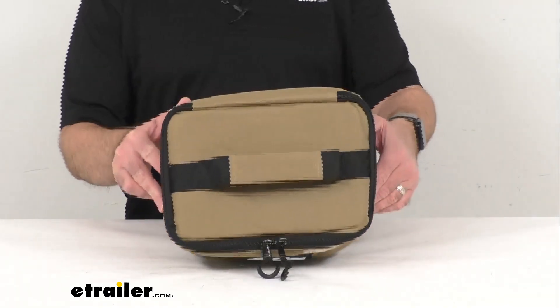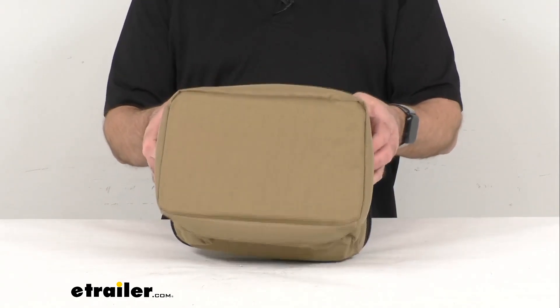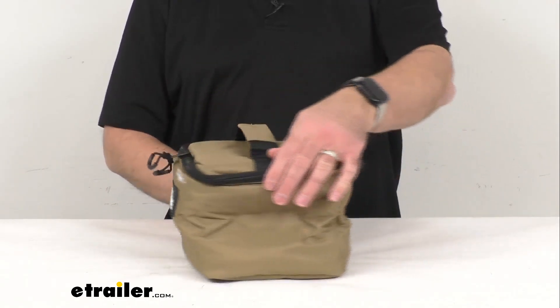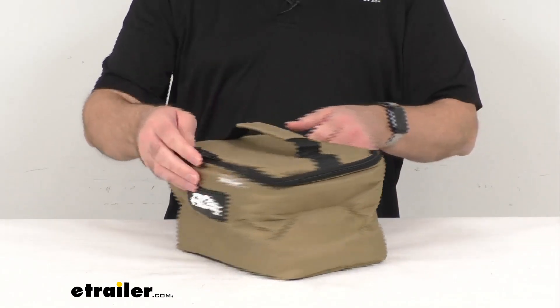Hi everybody, Andy here with eTrailer.com. Today we're going to take a look at the AO Coolers 6 Pack & Go Canvas Cooler Bag. This flexible, lightweight canvas cooler bag is going to be great for your lunches, picnics, and other outdoor adventures.